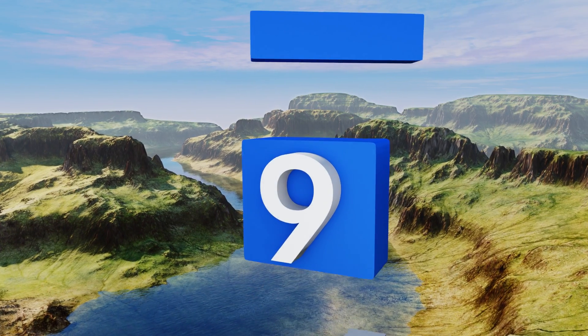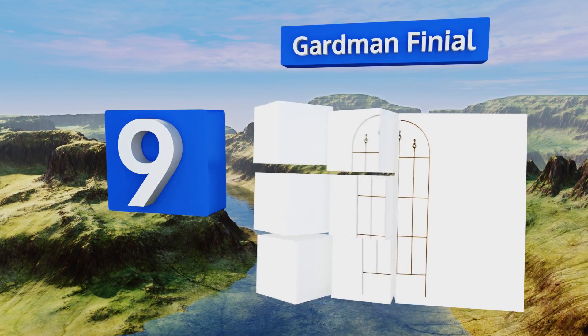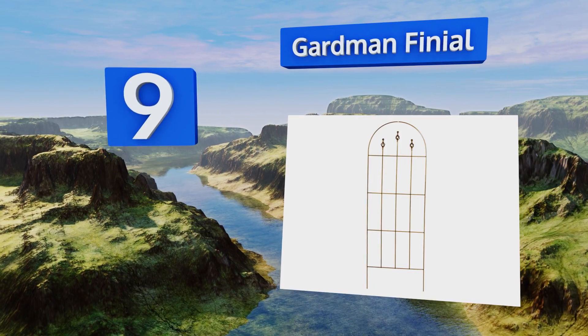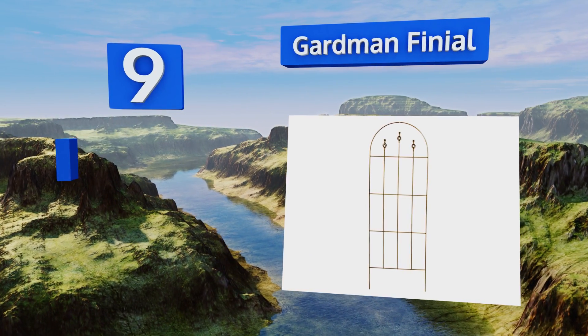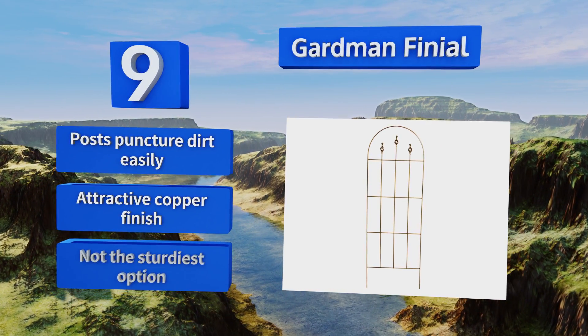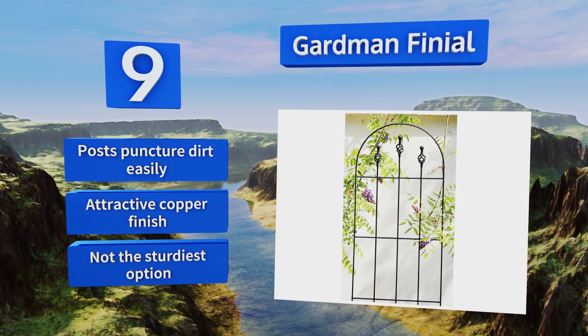At number nine, at 20 inches in width and just under five pounds, the Gardman Finial is quick and simple to set up without additional help. It has a sophisticated minimalist look that will showcase your greenery rather than overpower it visually. Its posts puncture dirt easily and it sports an attractive cover finish, but it's not the sturdiest option.